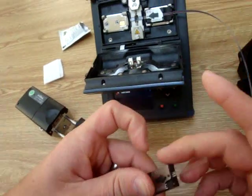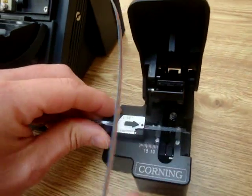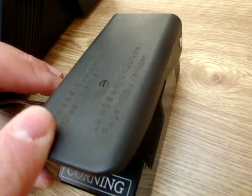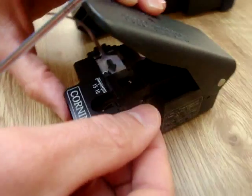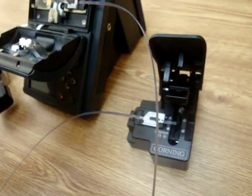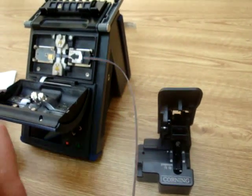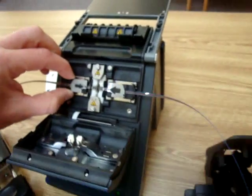Clean your fibers, come in, cleave, grab all of your cleaved ends, and transport your handler up to your unit.